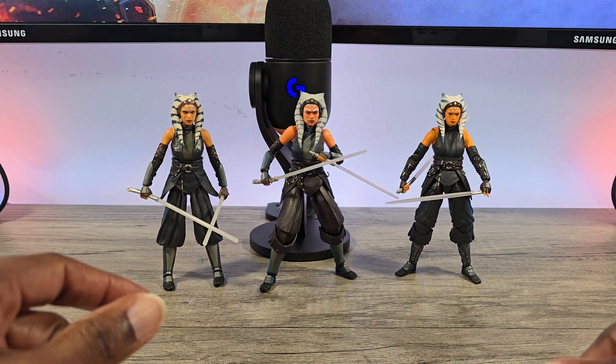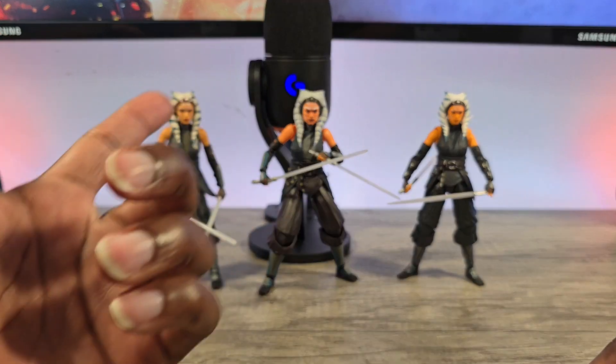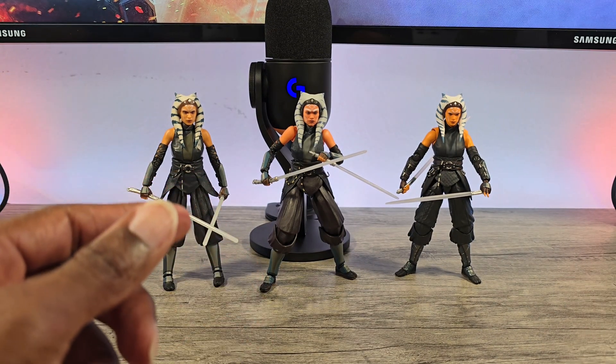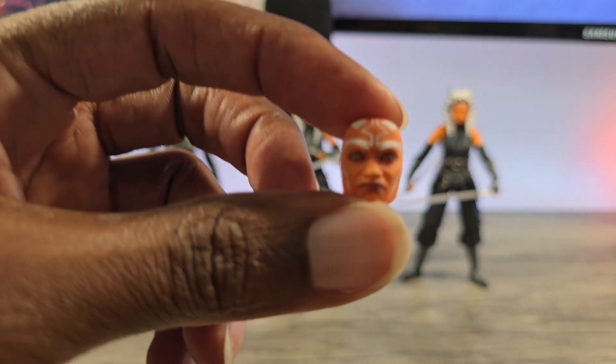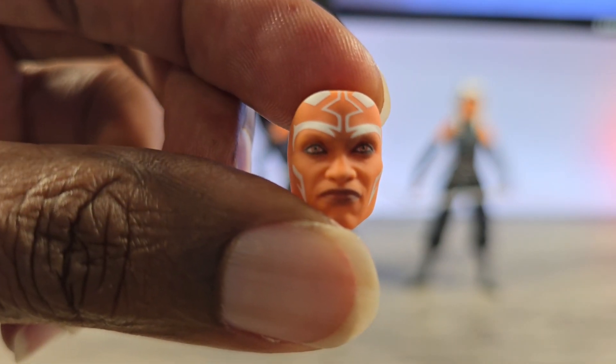Out of the three, I would definitely say the SHF is the better of the three. If you're looking for the most accurate Ahsoka and a little bit of everything — she does come with a couple faceplates, including the Sith eyes faceplate, which is stellar.